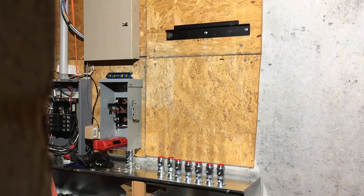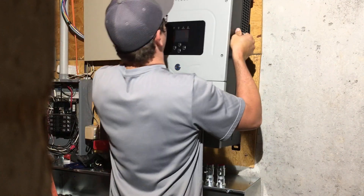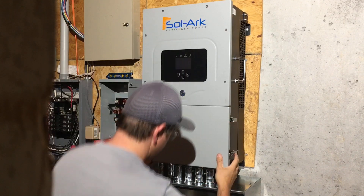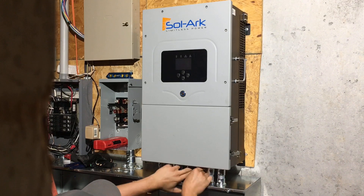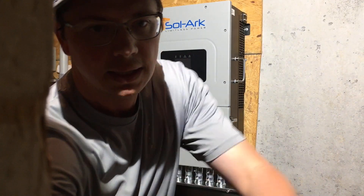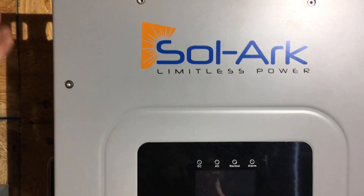For this next part it's really nice to have a second person, but if you don't, the Solark does have handles. Go ahead and put it on your bracket — that one just popped into place beautifully. The last thing is to align all your connectors so it sits down nicely on the gutter. There's a little bit of play, but it's sitting perfectly. Let's check if she's level — nice and level, nice and straight.